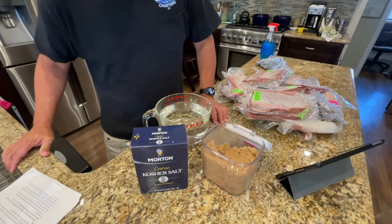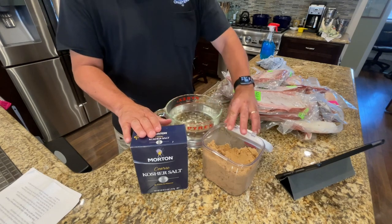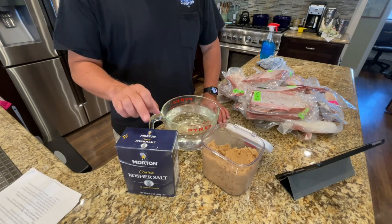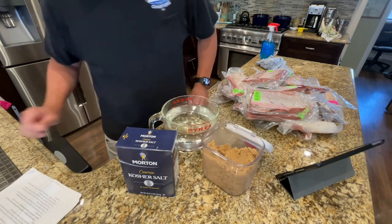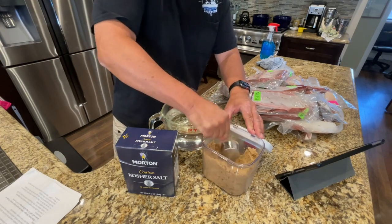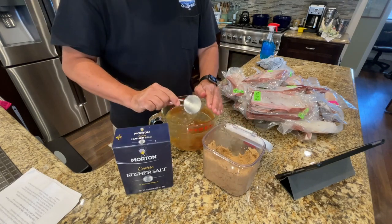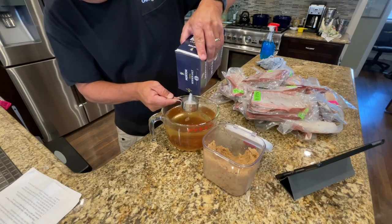Let's get started by making the brine. I have two quarts of water here, kosher salt, and brown sugar. The basic recipe for my brine is: to one quart of water, one quarter cup of kosher salt or sea salt, and one quarter cup of brown sugar. Since I have two quarts, we'll go ahead and put in a half cup of each.